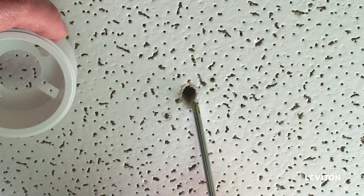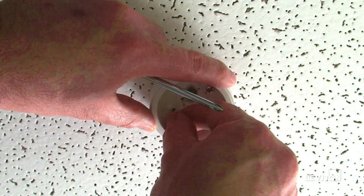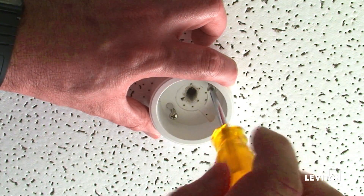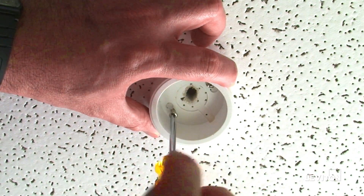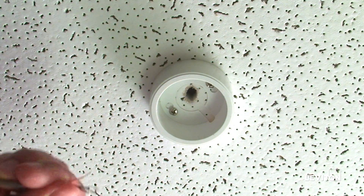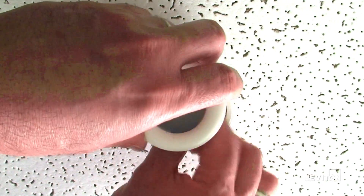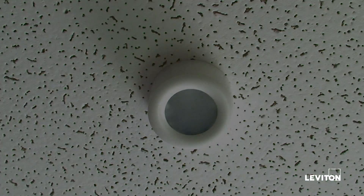First, create a small hole in the ceiling for the wire to go through. Then install the provided surface mount adapter with two screws. Push the wires through the ceiling hole and then wire to the power pack. For wiring to the power pack, please refer to the installation instructions included with the product or available for download at Leviton.com.